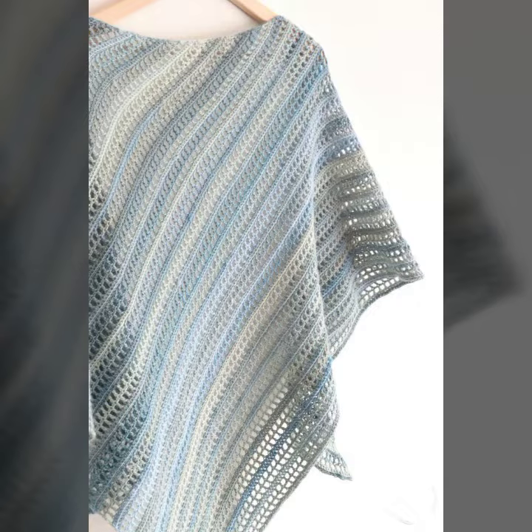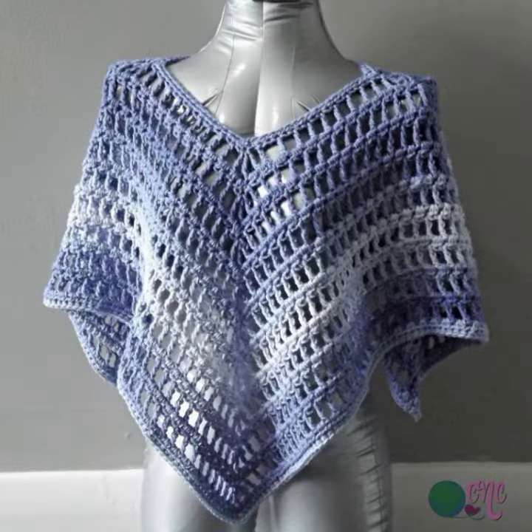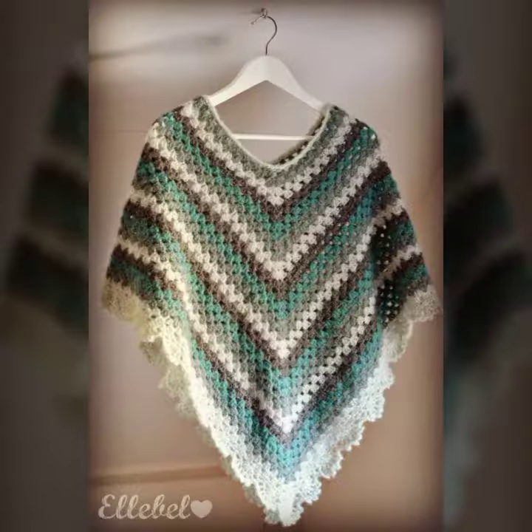I hope you all enjoy the video. You can play with different colors and different ideas — you can create your own design by mixing, matching, and joining two or three different designs together.